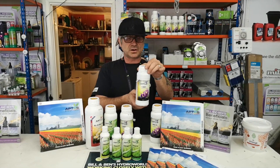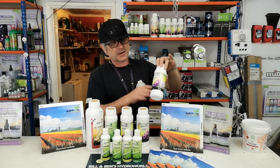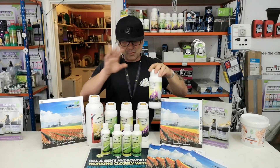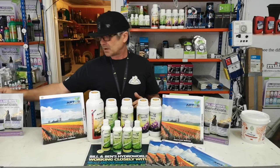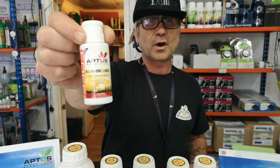The K product also has sulfur trioxide in it. Alternatively, you don't have to split them — you could just use the combined PK from when you see flowers through to week seven. That's the whole range: very clean, very strong, very pure. Please have a look — there's a discount on our site at the moment, and you can also come in and get a free tester of the all-in-one liquid.